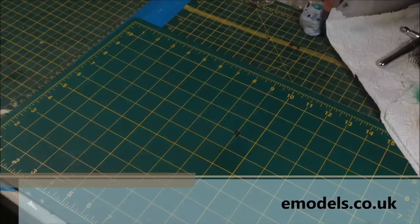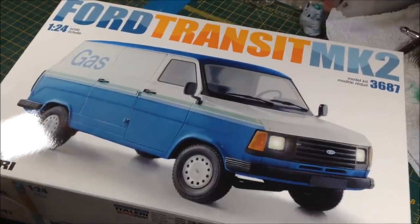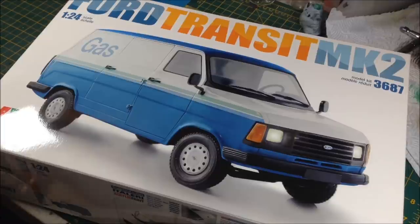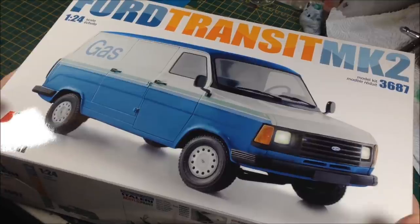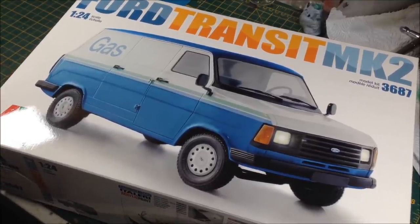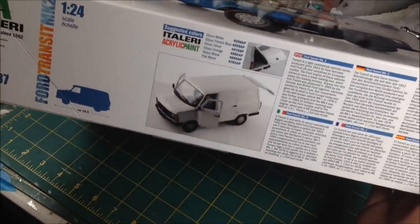So what are we going to be building? They've supplied this kit for me — we're going to be doing a Ford Transit Van Mark II. Those of you in the UK who grew up in the 1970s and 1980s will recognize this. I still will one day do a Mark I because I think they're the best looking ones, but this is the Italeri 1:24 scale Ford Transit Mark II. Let's have a quick look at the box — this is the boring bit where we just show you the box.